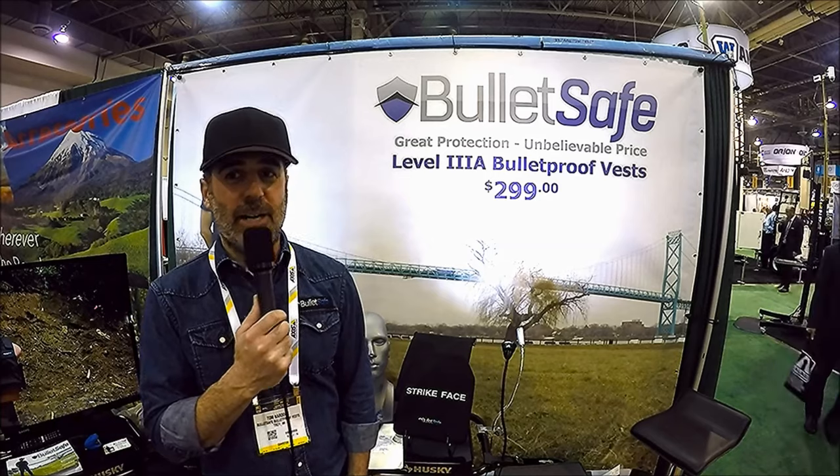We're the best value in the business, and other companies can go after the custom-fit law enforcement market, but we're here to support security guards with a low price. These new panels and plates are new from last year. We're trying to shave every penny out of the thing. We have dealers, and they don't make a lot of profit on our vests — we'd like to get them maybe another dollar or two in margin, keep the retail price at $299, and lower that wholesale price a bit.